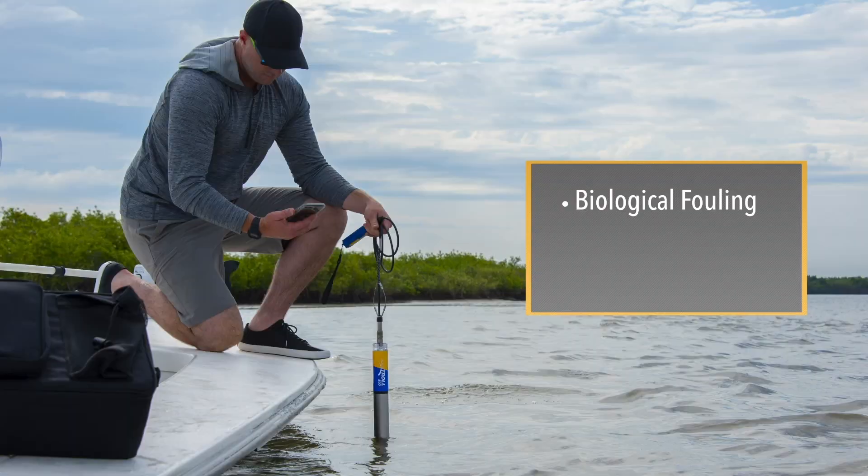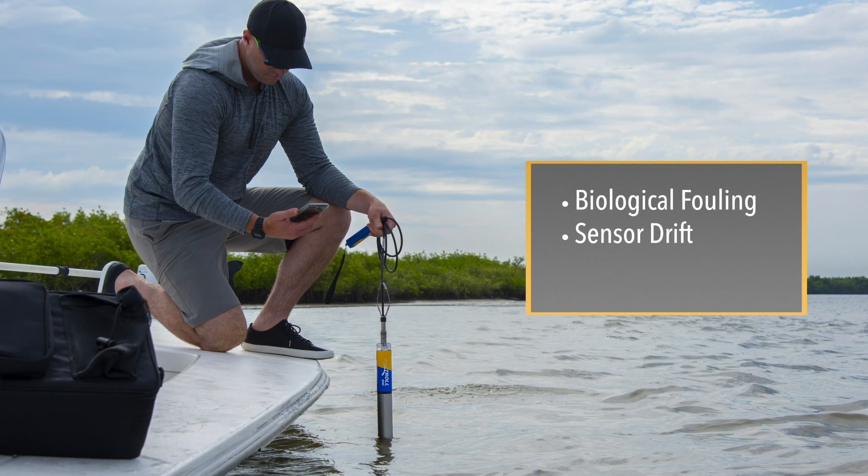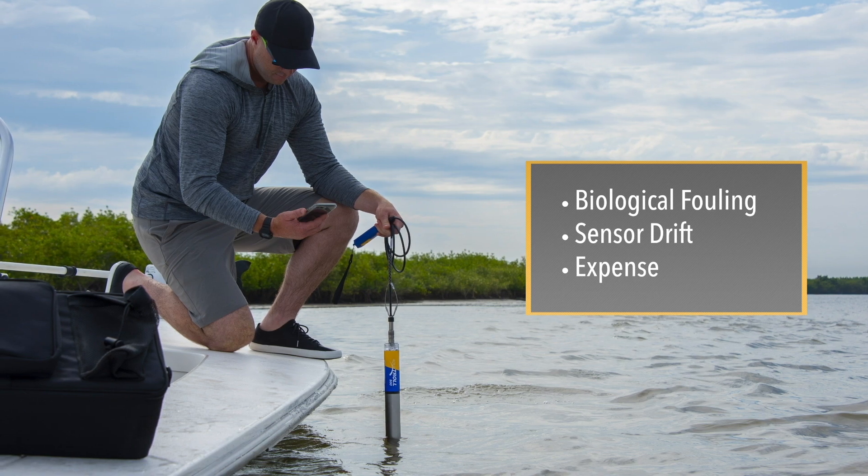Specifically, biological fouling, sensor drift, and of course the expense of equipment, time in the field, and calibration.